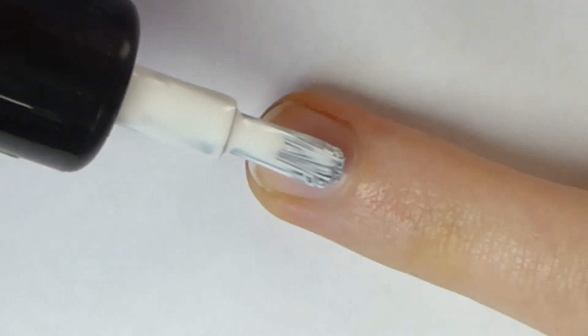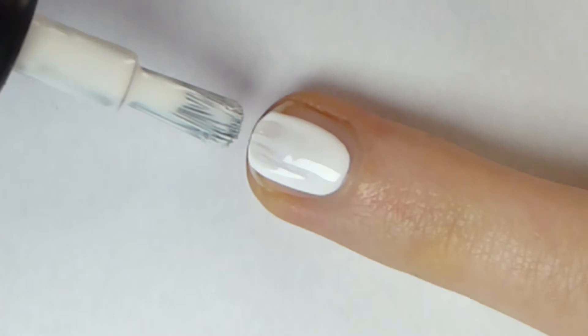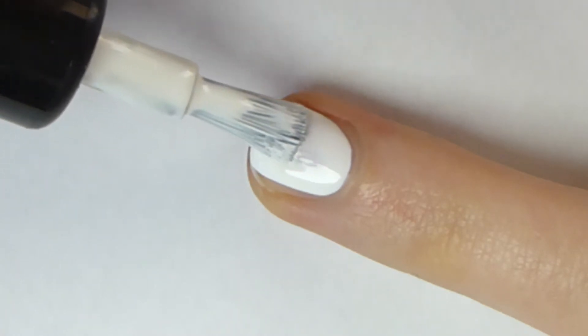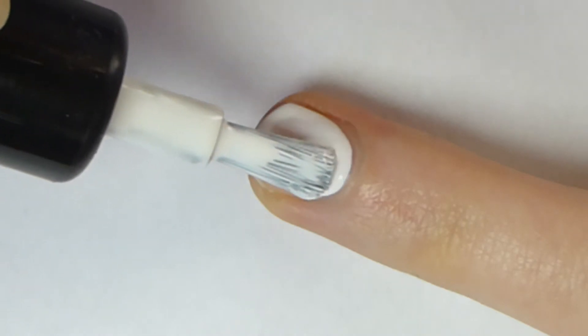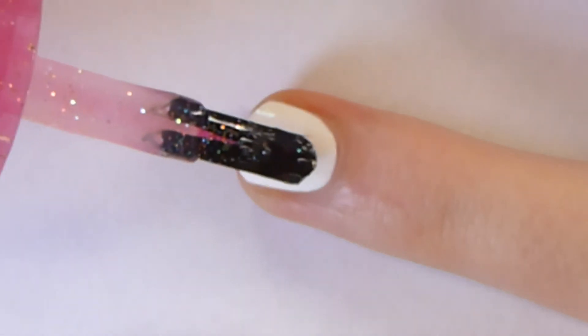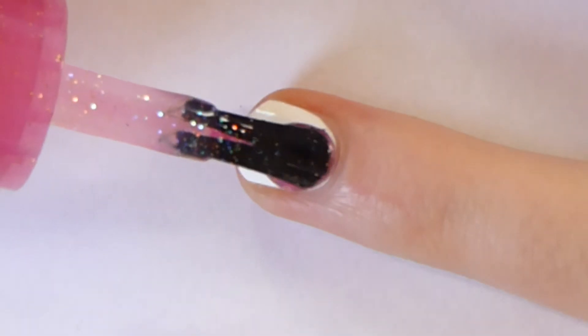So let's get this super easy nail art design started. First, paint all your nails with one or two coats of white nail polish and let them dry. Next, paint all your nails with one or two coats of pink glitter nail polish and let them dry.